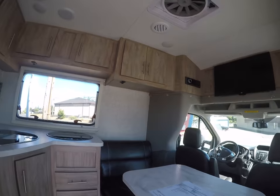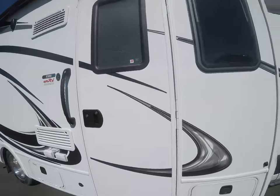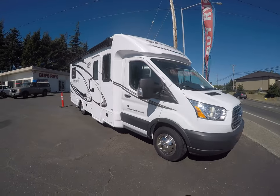Right here at Gibbs RV in Coos Bay. 1-800-824-4388. Give us a call today. See us on the web at www.gibbsrv.com — that's g-i-b-b-s-r-v.com in Coos Bay.